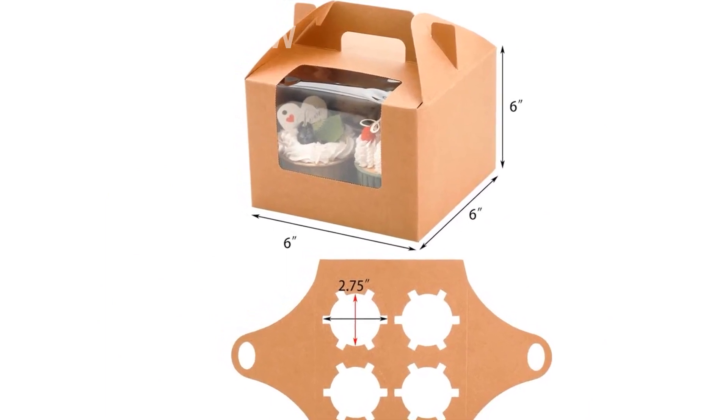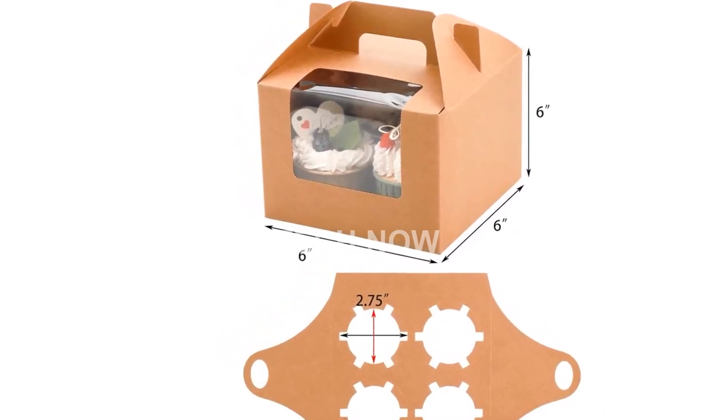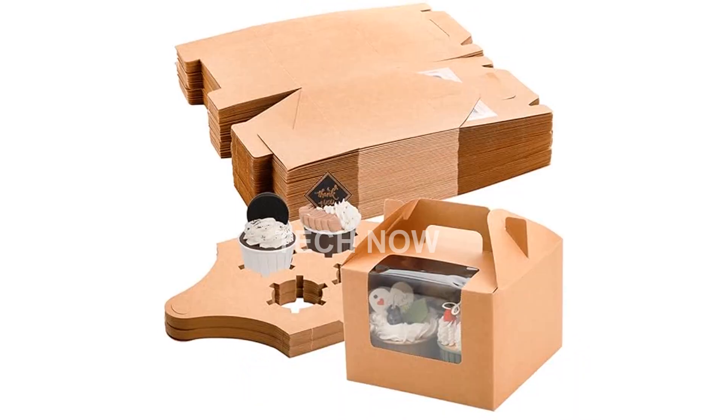These containers are perfect for homemade pastries, bakery shops, cafe shops, and any other occasion where you need to wrap and package your baked goods.